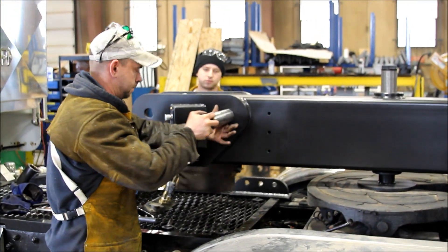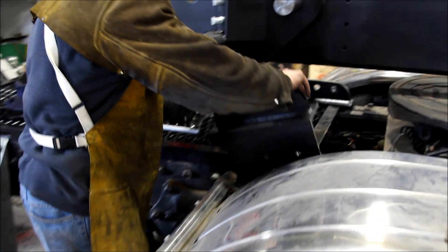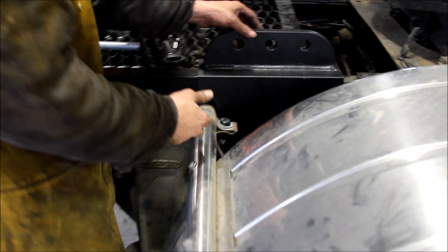Slide the strut pin into the fifth wheel beam. This will determine the location of your frame tab. The frame tab is two feet long but can be trimmed to one foot.